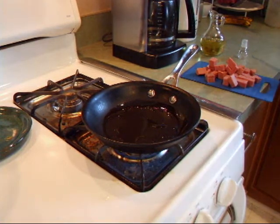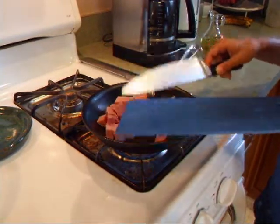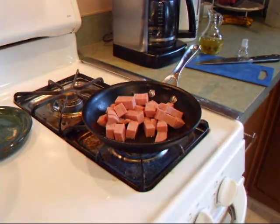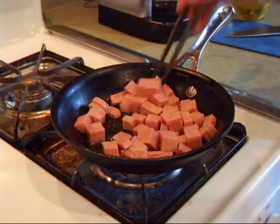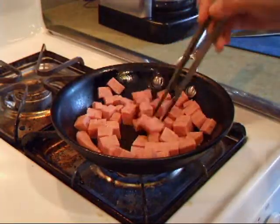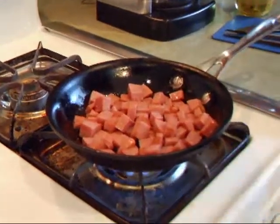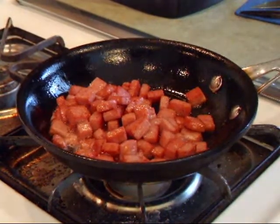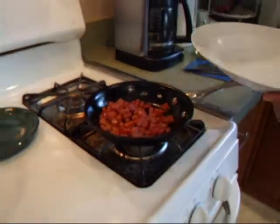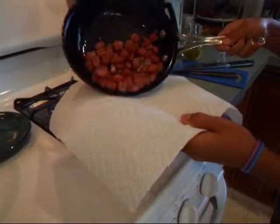We are going to add our Spam chunks in there. Just try to separate all the little clusters. You're going to keep cooking it until it gets golden brown on both sides. Now that our little cubes are done, we're going to turn off the heat, take a bowl with a paper towel on the bottom to soak up some of the grease, and pour our Spam into there.